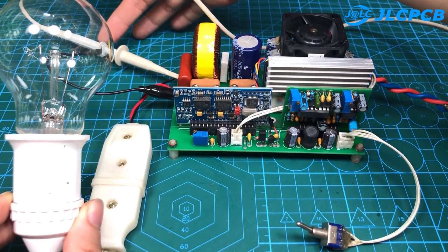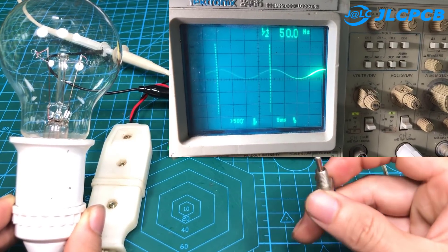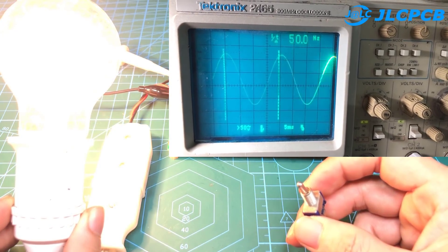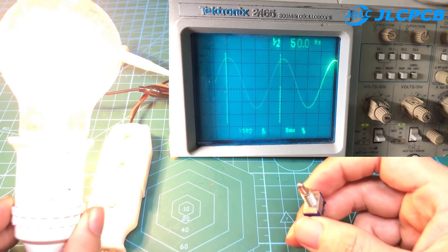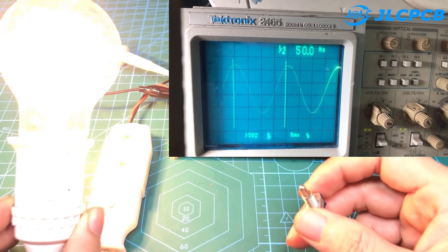Now I will check the output waveform with an oscilloscope. We see the circuit has a soft start — the output voltage increases slowly, and the waveform is pure sine. Frequency is 50 hertz.